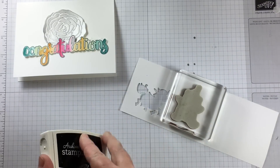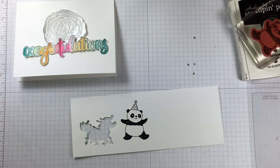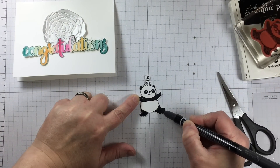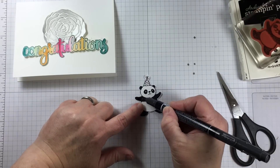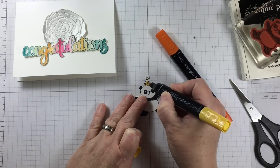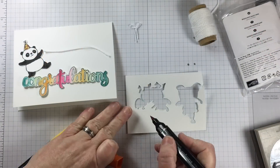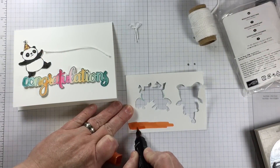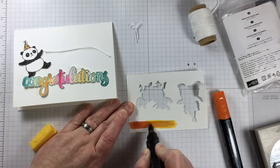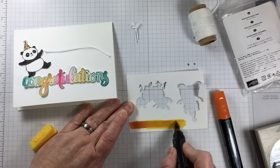I'm stamping the party pandas with archival black ink. There are three different pandas to choose from and they are so cute. Sometimes if the image does not stamp out fully, I'll take a stamp writer marker like I did with the black one here and cover in any of those little speckles. I want to create the banner and I have something in mind that I think I can create on my own.